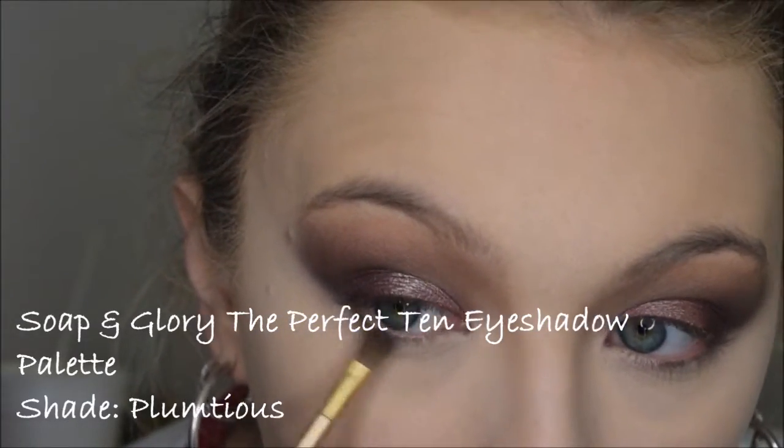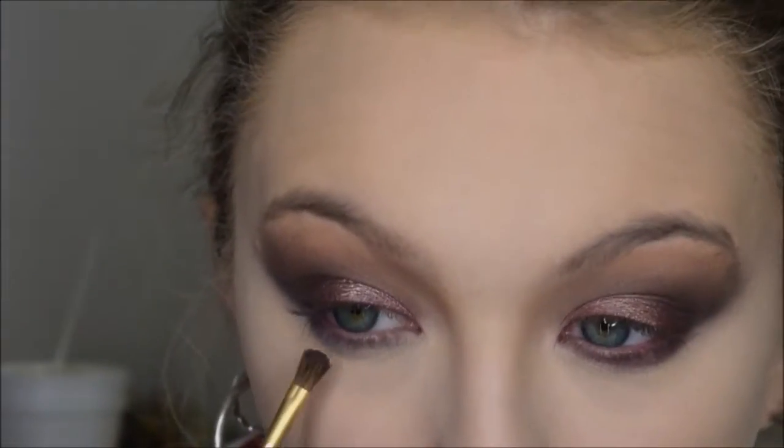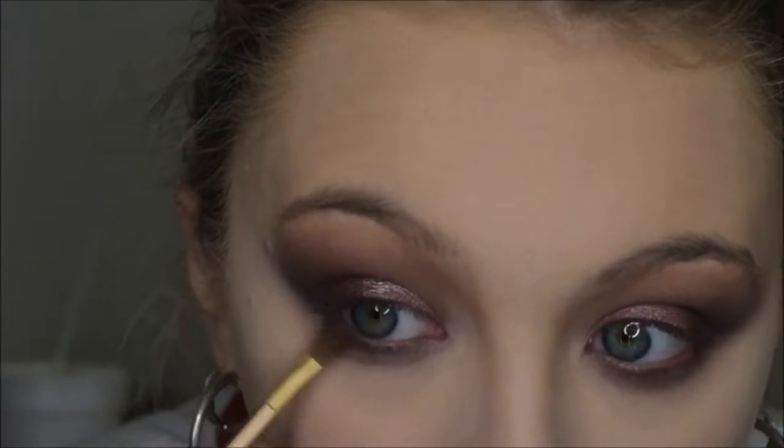Now that we have foundation and concealer on, I'm going to finish my lower lash line. I'm taking that purple shade and putting it right into my lash line. Then with the shade 'Toasty,' I'm just going to blend everything out. Purple really stands out, so I'm going to reapply a little bit after I blend everything out.